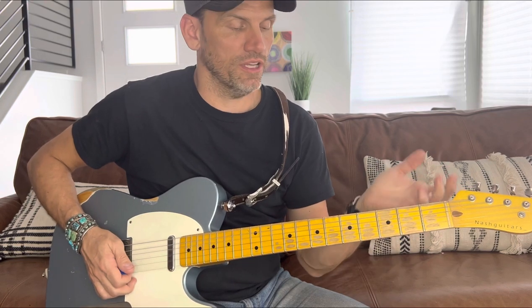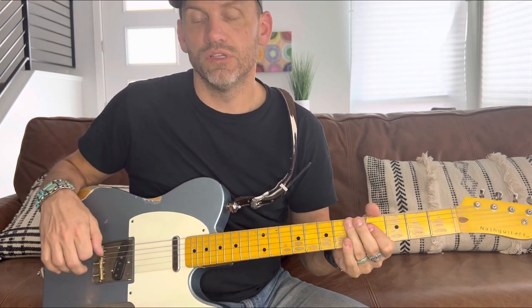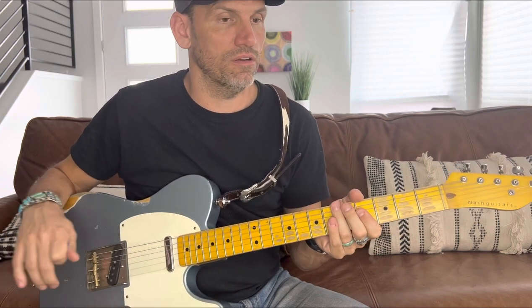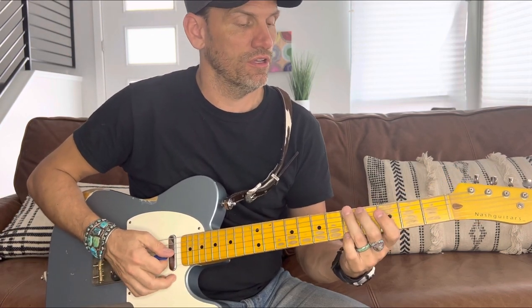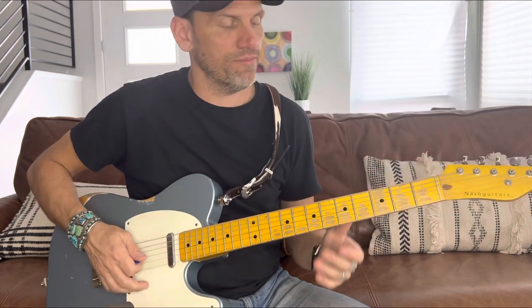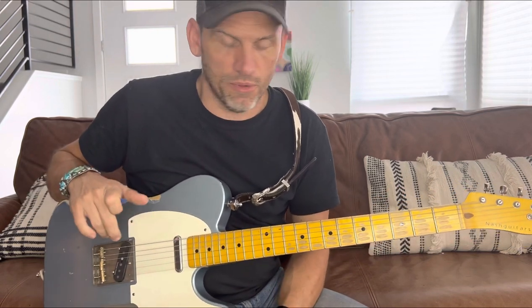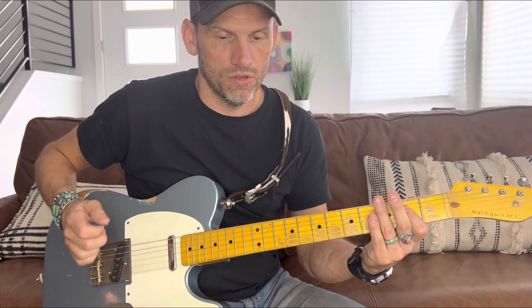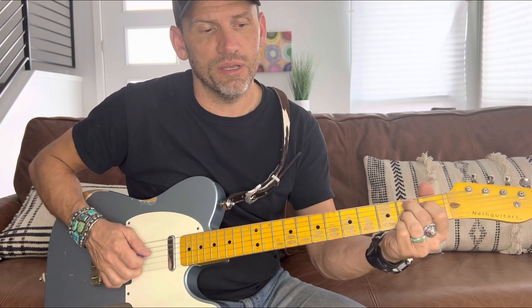When you modulate you just go to A — you play all the same chords you play in A after the modulation, but the first half would be in G, sounding like A because the capo is on the second fret. Anyway, I'll show you without the modulation. Coming out of the solo you go right back into the verse.